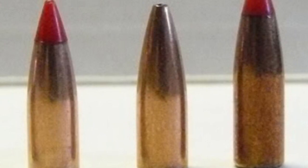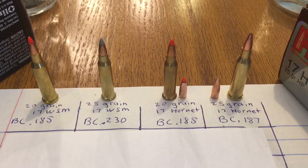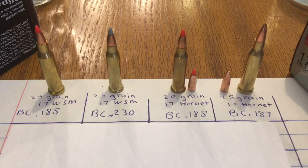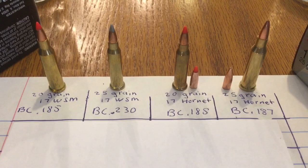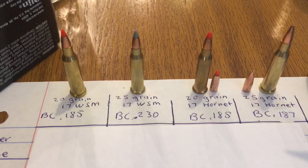Hopefully that picture of those bullets helped make a little better sense of the height difference. What you were just looking at from left to right was a 20 grain VMAX, then a 25 grain hollow point, and then a 25 grain VMAX. Hopefully you're able to see the height difference — that 25 grain VMAX was a little bit taller than the other two and therefore had a little bit better ballistic coefficient. That 25 grain VMAX is what sits on top of the 17 WSM, and out of all four bullets, if you're going to go with a factory loaded round, that one will give you the best ballistic coefficient.